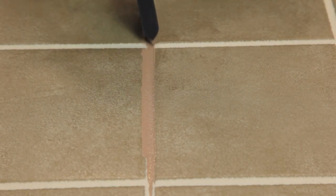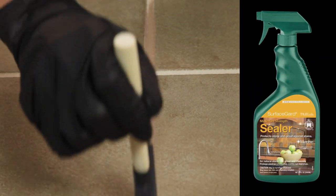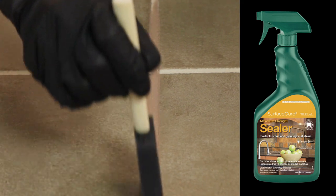Always test a small section of grout with the colorant. Any unglazed, porous, or stone tile will require pre-sealing to prevent staining by the colorant.